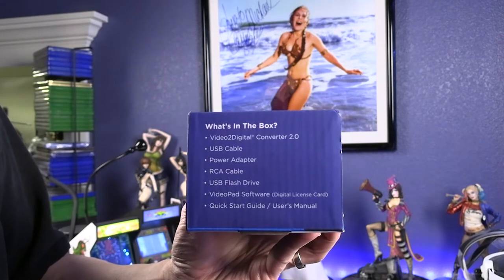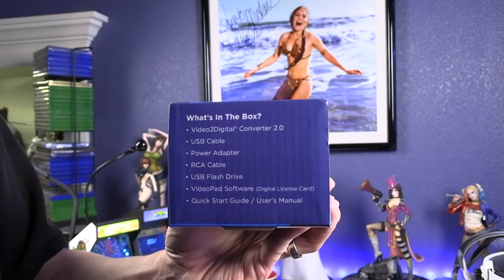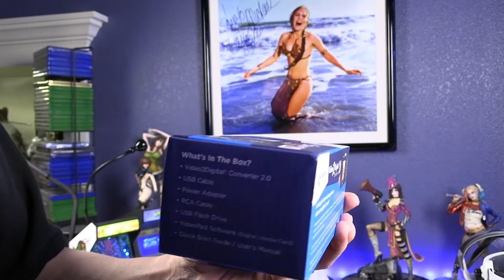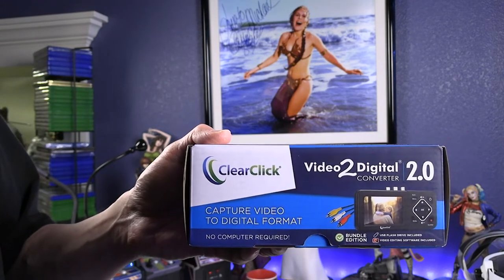You can see what's included: the converter itself, a USB cable, power adapter, an RCA cable, USB flash drive, and VideoPad video editing software — that's the name of the included video editing software.